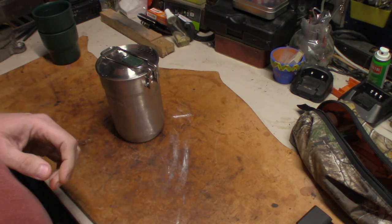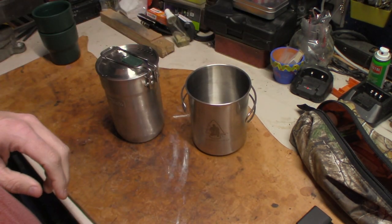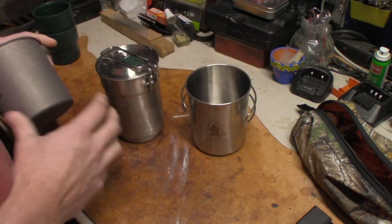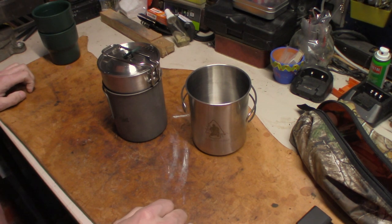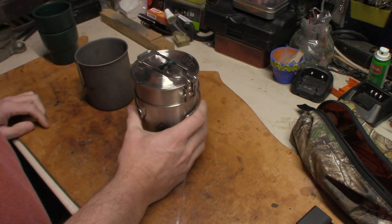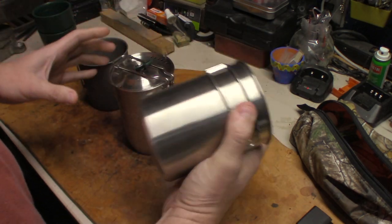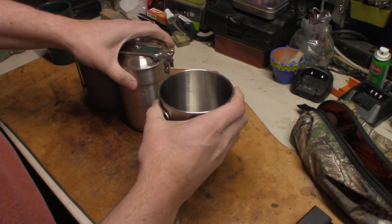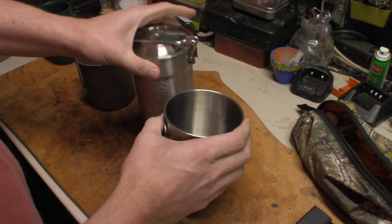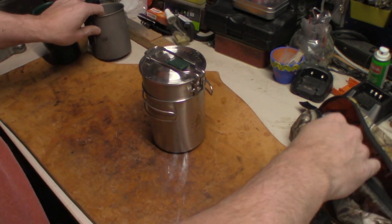Depending on which one you own — if you have one of the Pathfinder stainless steel cups or the lot lighter IISL bed cup — it will also fit down inside the Pathfinder cup. Now you have a complete cook system where you can boil water in this cup, or fix yourself a cup of coffee and boil water for your food in this one. You're good to go, and there are many other different options.